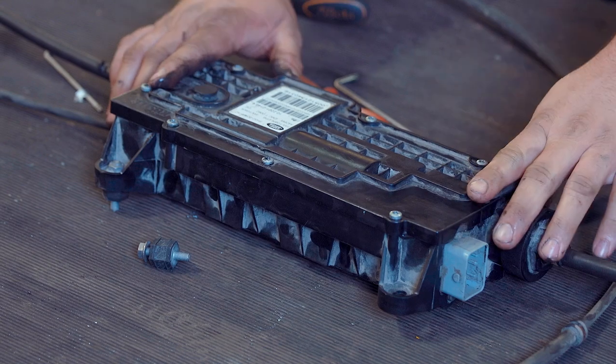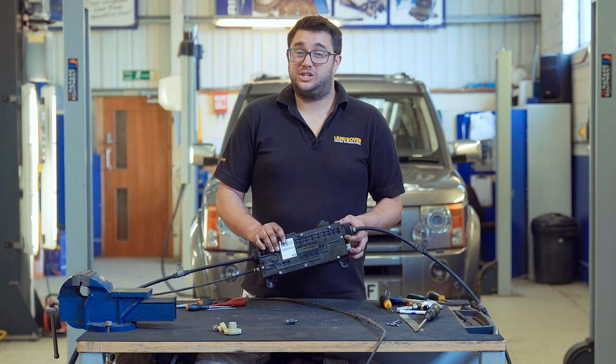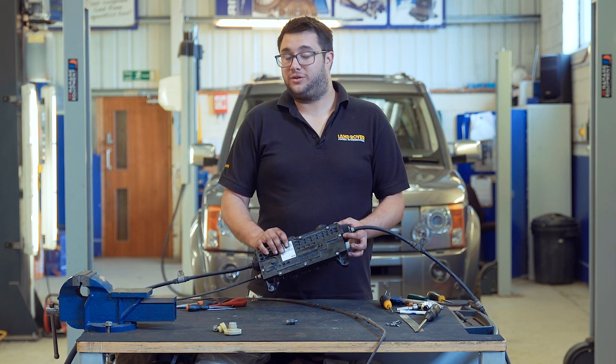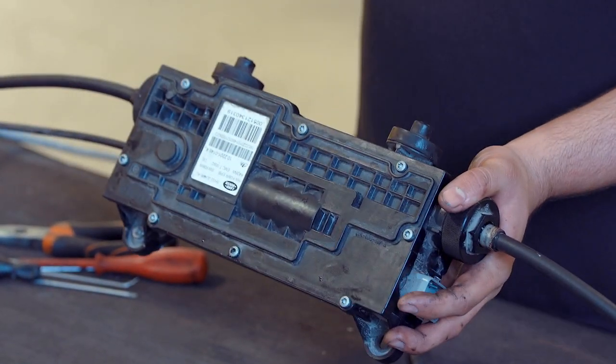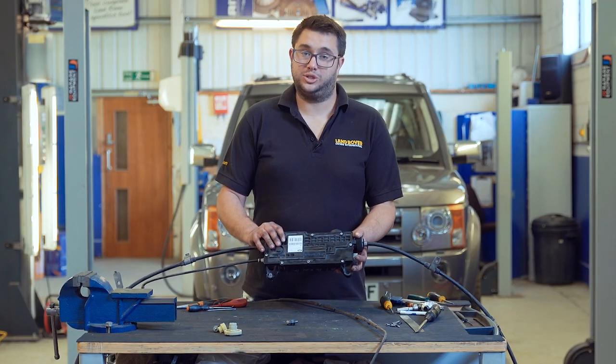When all the screws are tight the module's ready to be refitted to the car. Replacing the gears is a really cost-effective way of fixing a really common problem on the Discovery 3. We've covered how to remove and refit the electronic park brake module in another video in the Brickpart workshop series.